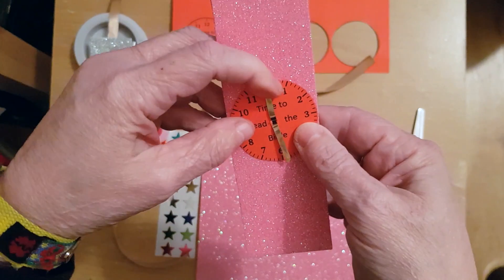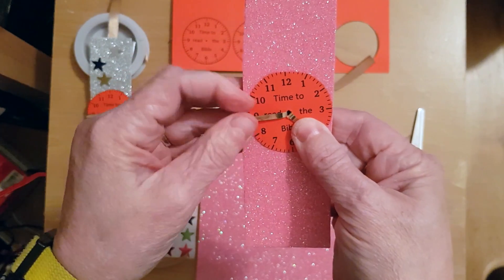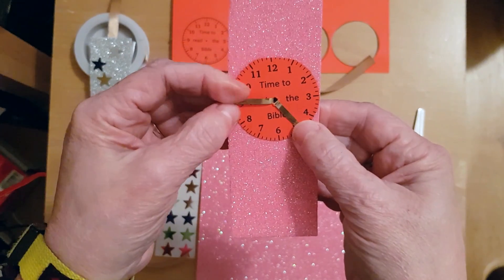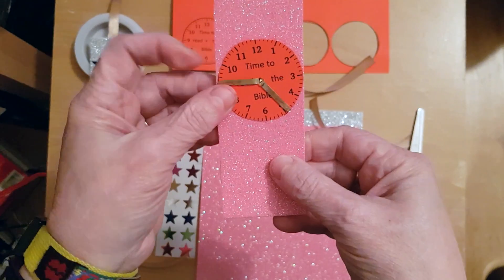You can change the time to whatever you'd like — set it to the time you think you're going to read the Bible. I've made mine at quarter to five, just before tea time.